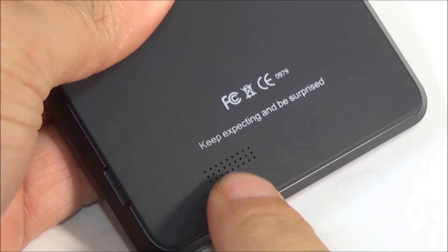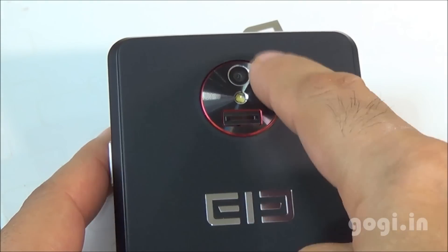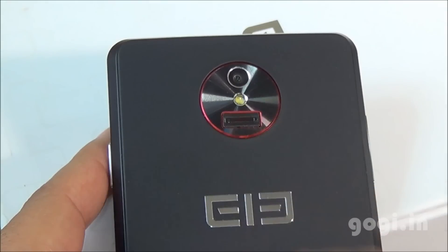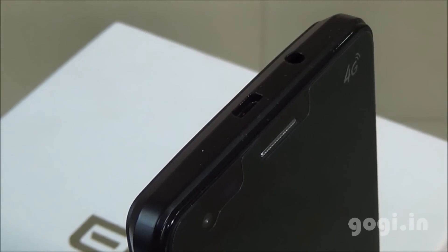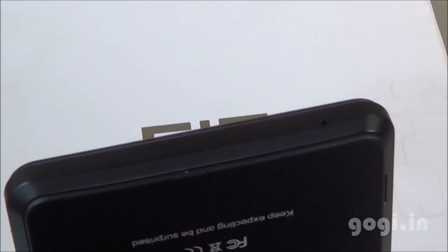On the rear there is the speaker out vent, L-Phone logo, 13 megapixel rear autofocus camera with LED flash, and there is also the fingerprint scanner. Micro USB port and 3.5mm audio jack are placed on the top. Volume rockers are placed on the left side, power button on the right, and there is a mic at the bottom.